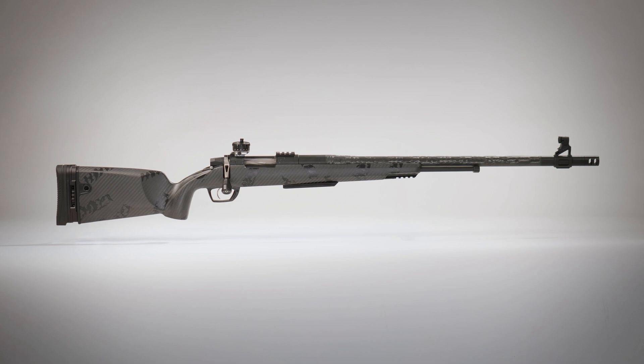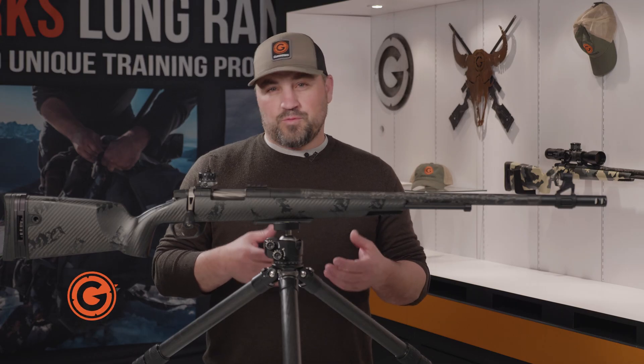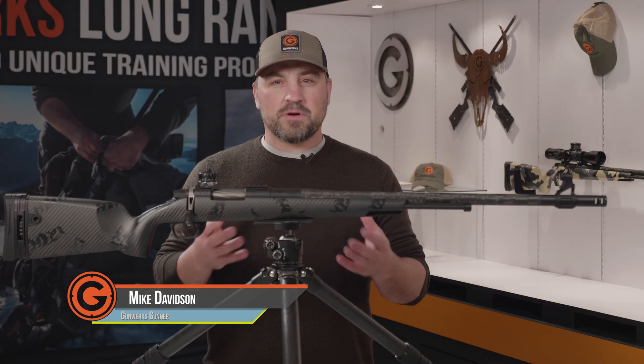This is the Gunworks Muzzleloader Open Sight. This sight was developed in response to regulations or restrictions that some states have put on their muzzleloader hunting, in that they require an open sight system.